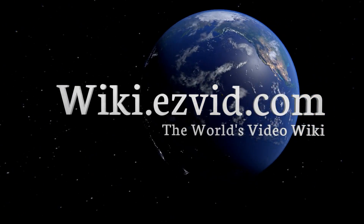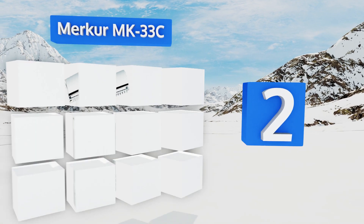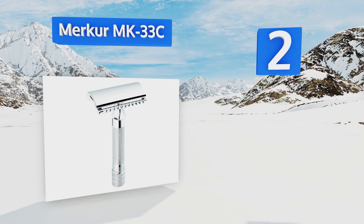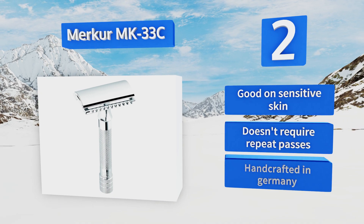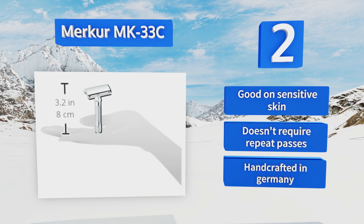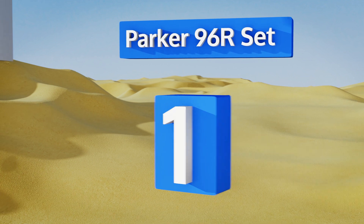At number 2, besides its popularity among casual users, the Merker MK33C is the model to which military officers turn to meet their strict demands for a clean shave, so you know it's high quality. It's also a great value with a design that isn't as aggressive as some others — good on sensitive skin and doesn't require repeat passes. It's handcrafted in Germany.